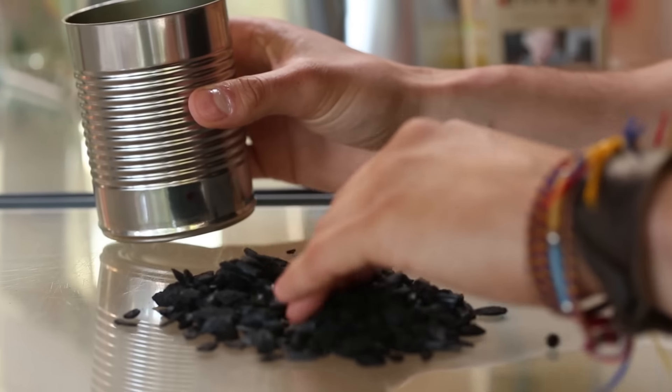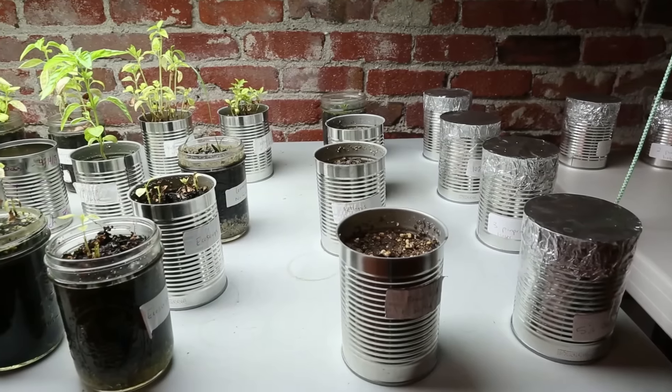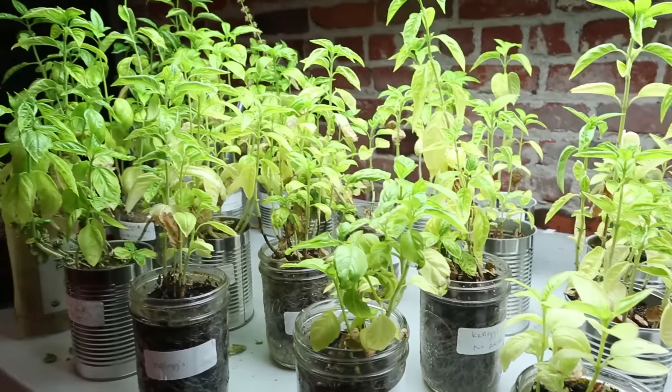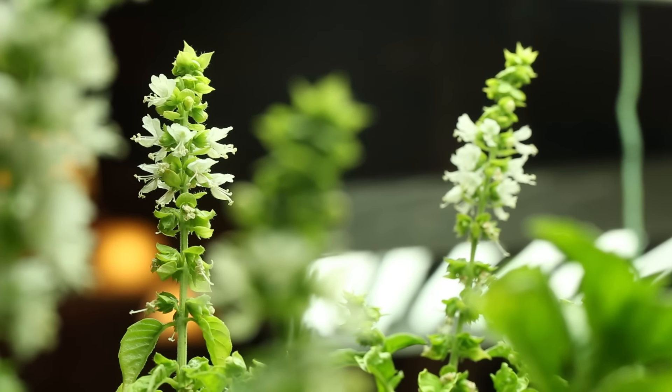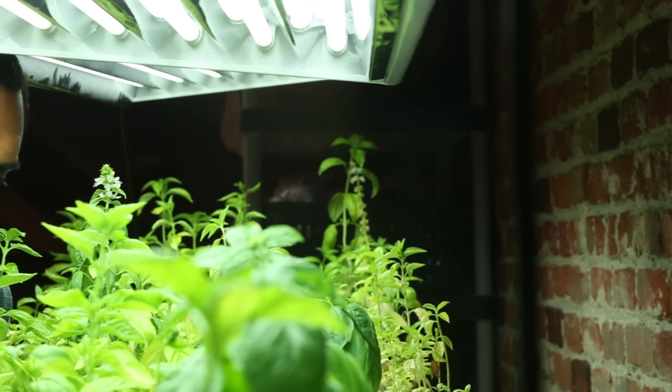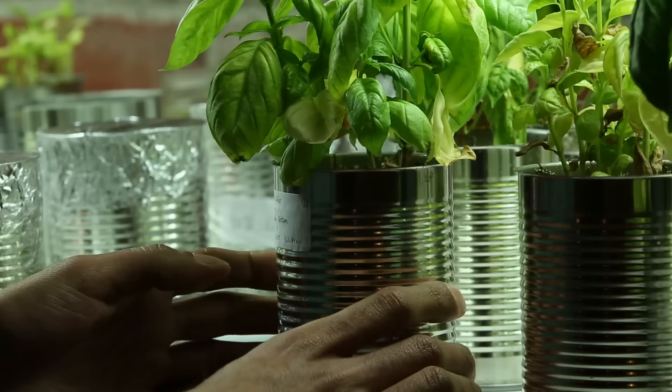Biochar is pretty incredible — it's the charred remnants of organic agricultural waste, a technique mastered by Amazonian tribes centuries ago. It helps avoid over-watering issues, helps aerate the soil for quick regrowth, and it increases nutrient absorption. Because of biochar's high moisture retention capacity, we're able to avoid poly-laminated bags or plastic trays.